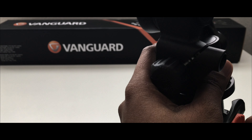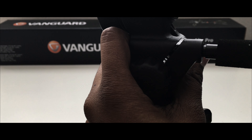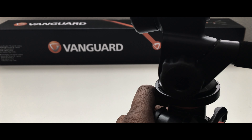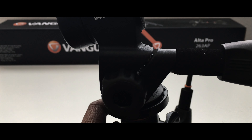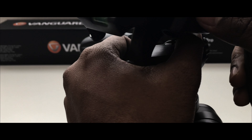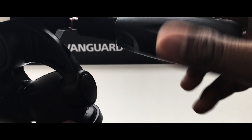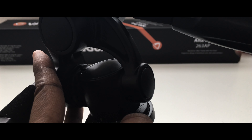Let me raise it up and show you. Once you tighten it, the head will not move upwards. Earlier it was moving freely, so if you want shots with that slider effect, you must loosen it a bit. You can also put the second handle here — this is where it slots in.